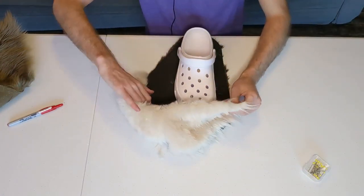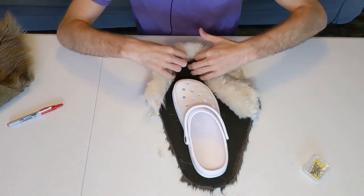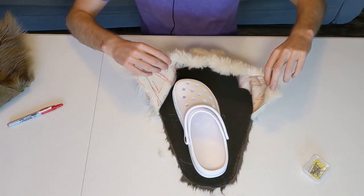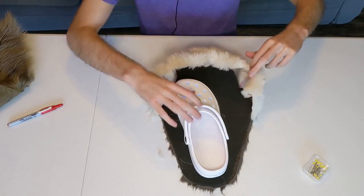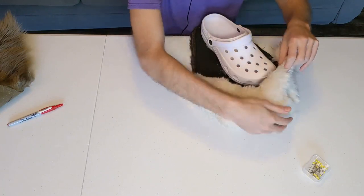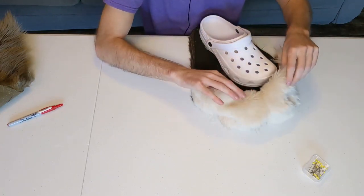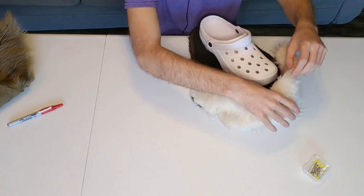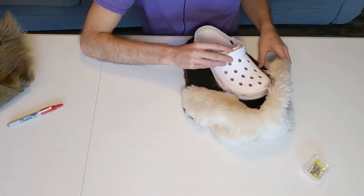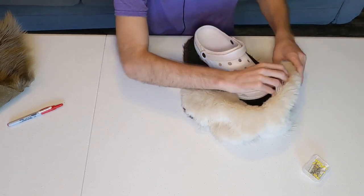We've got everything pinned together — turning this around so you have a better view. As you can see there's a little bit of a gap in there and we're gonna have to deal with that. I'm not super worried. All we gotta really do is sew it together and as long as it looks good enough no one will ever notice. At worst we could put a little extra foam or something there. We're gonna pack this thing full of polyfill anyway, so any fine detail like that is just gonna get lost.